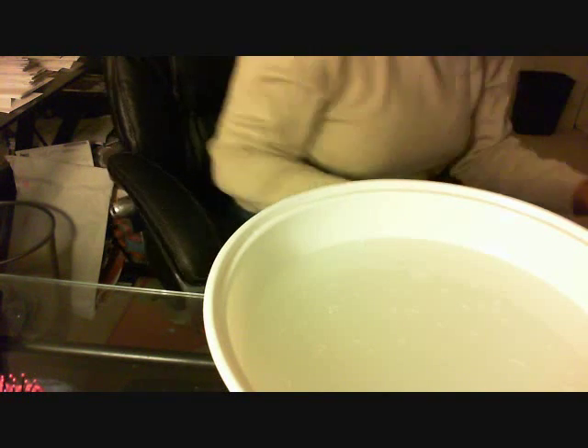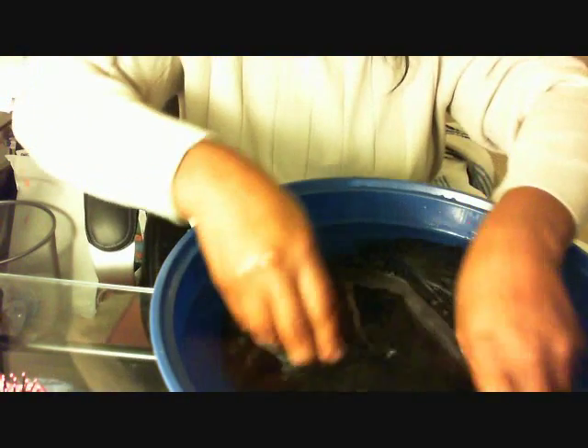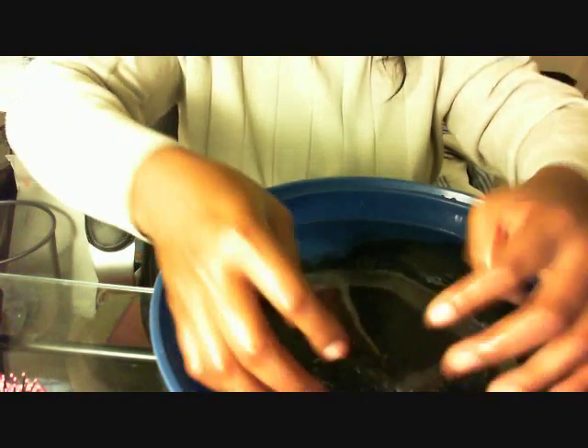So now it has been deep conditioned. I'm just going to put it into the rinse water, remove this water, and bring up my rinse water to rinse it once more before I dry it with a towel and wrap the towel around it.